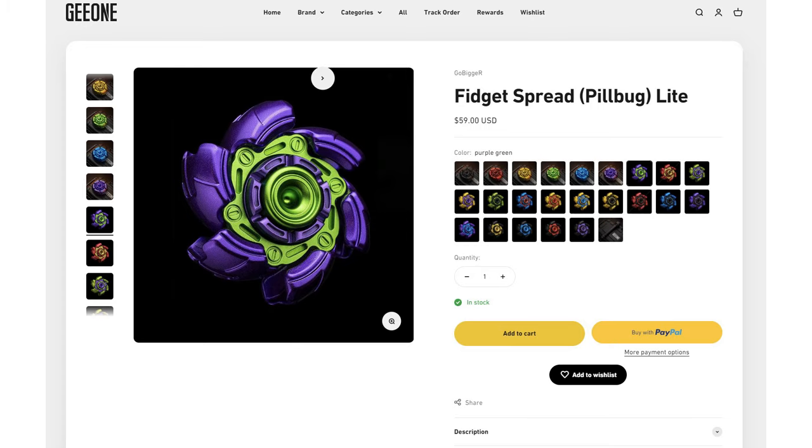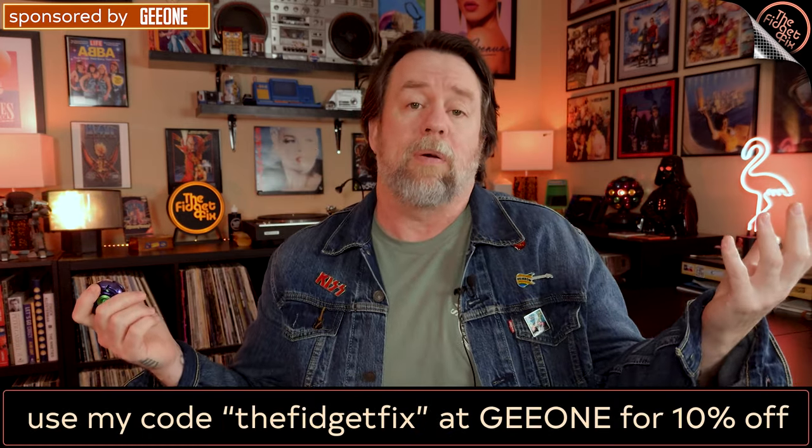Hey gang, today's another sponsored video by G1 and they've sent the Pill Bug Light spinner — this has to be one of the funnest spinners I've played with yet. You can get this at G1 for about 60 bucks, and if you use my code 'the fidget fix' you get 10% off. Let's get this thing under the camera and have a look because it's pretty cool.